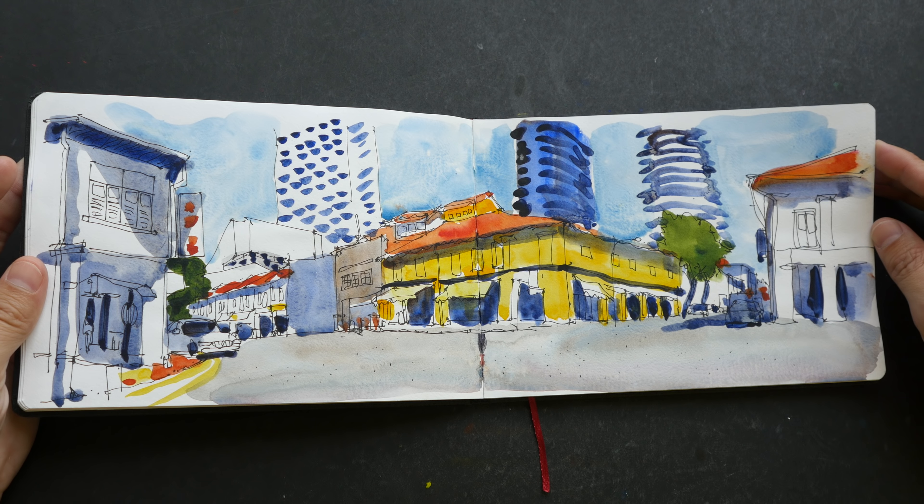I remember it was a very hot day — perhaps that's why I drew so fast. This was drawn at Old Taichung Train Station during the Asia Ink Sketch Walk that happened in October last year. It's a very beautiful old station; the new station was behind it.